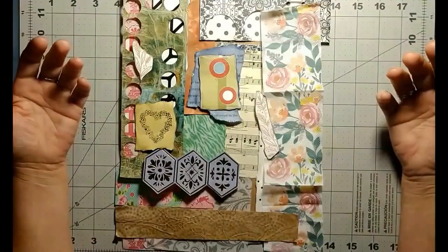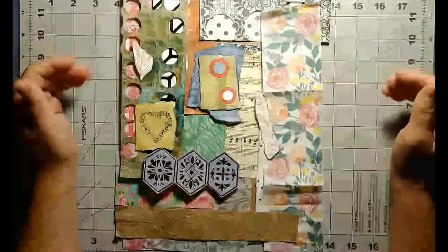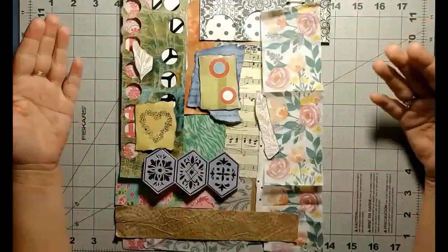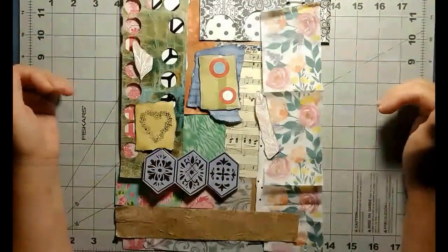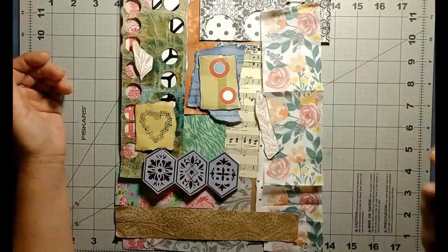Eventually I decided, okay, enough is enough, I have to do something with them. And doing a collage was probably the most obvious choice — I don't know why I hadn't done it before. So I've been taking a lot of the scraps that I've got and making collages out of them, and I just wanted to show you.